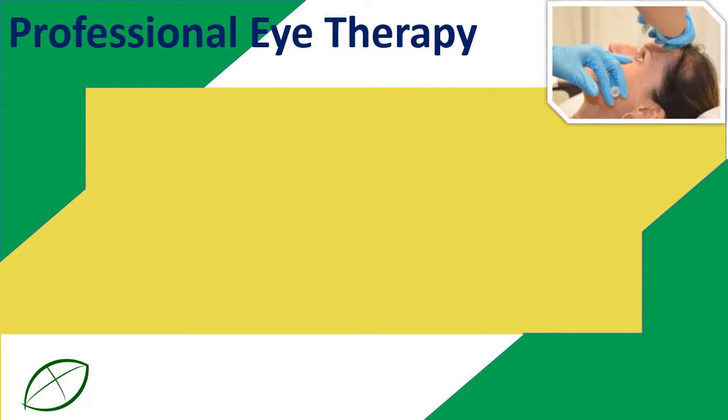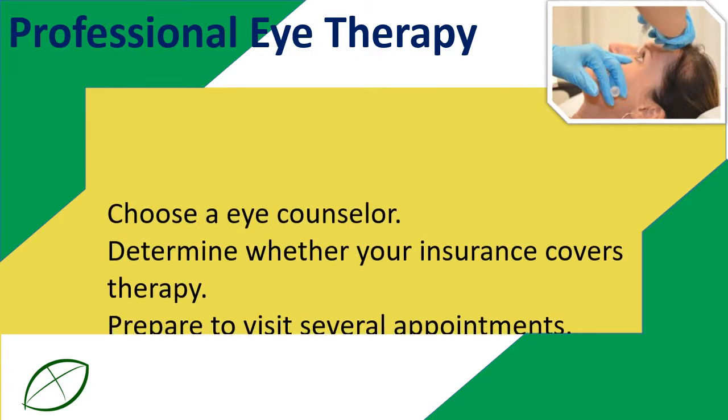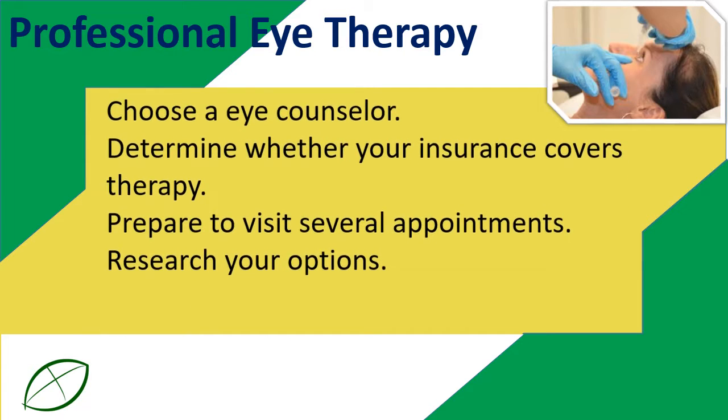Professional eye therapy: Choose an eye counselor. Determine whether your insurance covers therapy. Prepare to visit several appointments. Research your options.